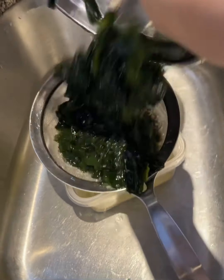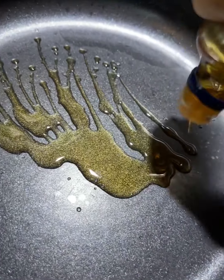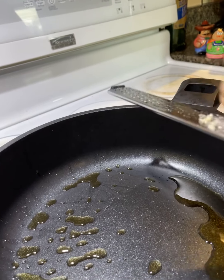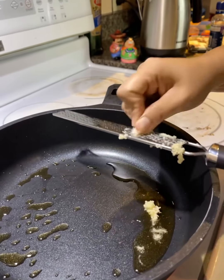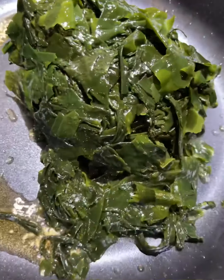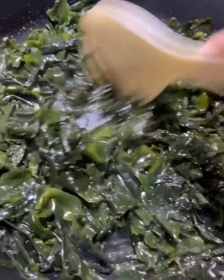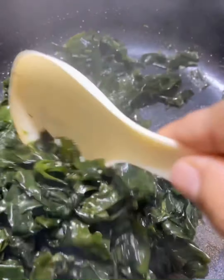Now back to the seaweed soup. I'm gonna drain my seaweed and get rid of all the water. In a heated pan or pot, add some sesame oil, then add grated or chopped garlic right into it. Stir it — don't burn it. Fry it, then add your seaweed right into it.